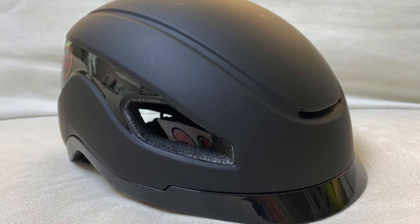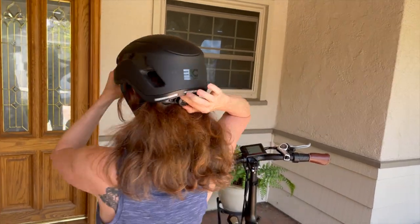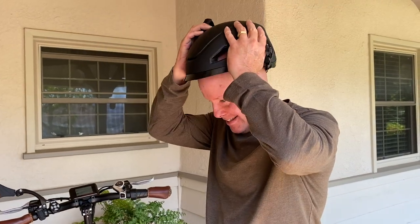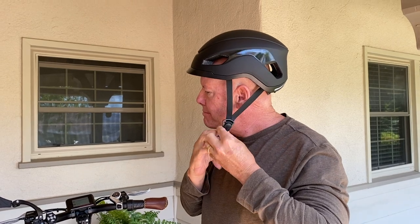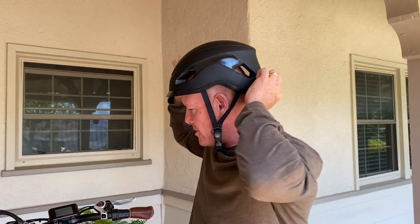Here's where I'm a little disappointed. It only comes in one size, so it may not fit securely on small heads or extra-large heads. Make sure to measure your head and fit your smart bike helmet securely to maximize its protection.